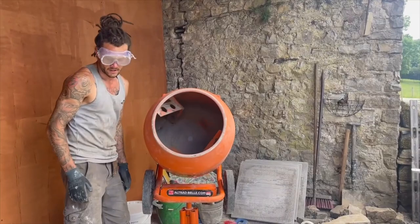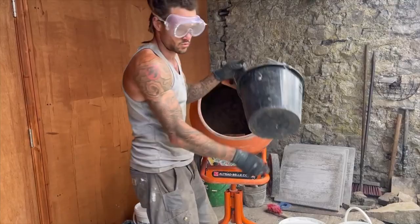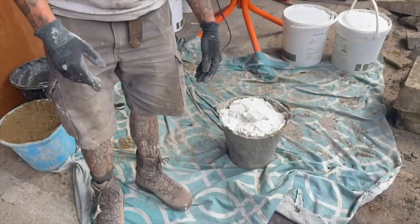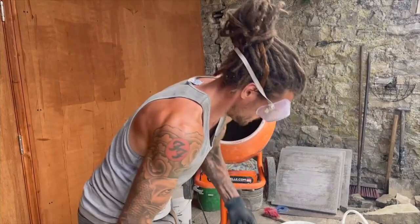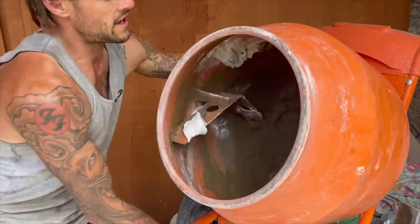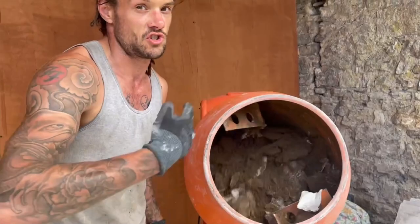We always start with a bucket of sand, then into that I will put half of the lime. When we're mixing, we always put a sheet down because you don't want to be slopping lime water all over new flags — it just stops anything getting on the floor and keeps things clean. Just steadily tip about half of the lime in. You can see how that's mixing up nicely now. We don't add any water when you're mixing lime putty because the lime putty is constituted with the lime and the sharp sand and it will break down on its own.